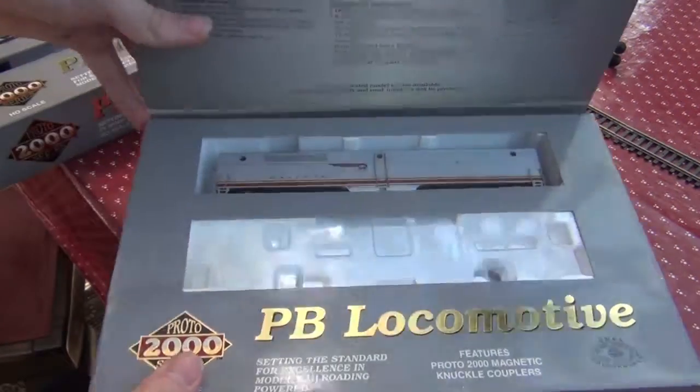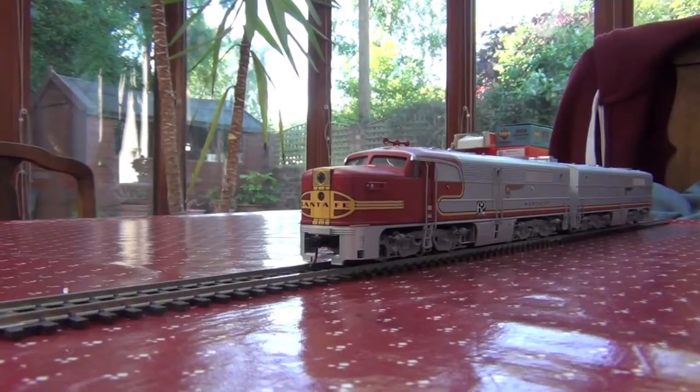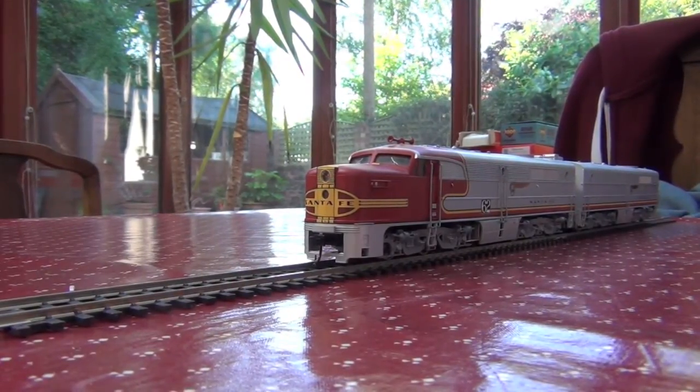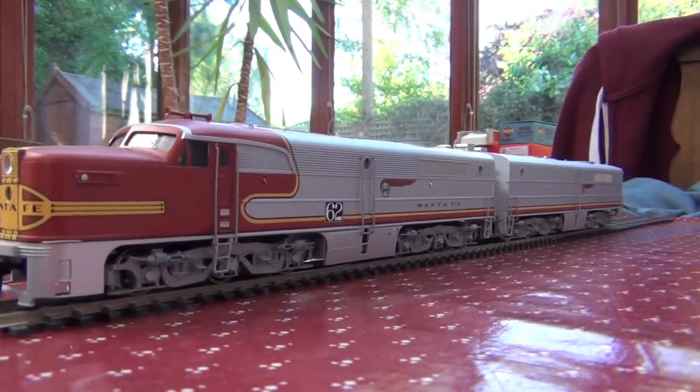Here's the P unit. Let's get it on the track. Look at how powerful these things look. I always like these because they have an extremely long bonnet.